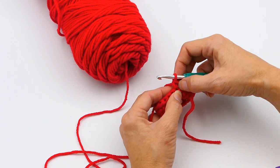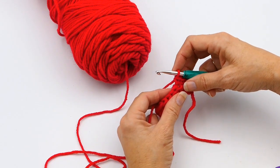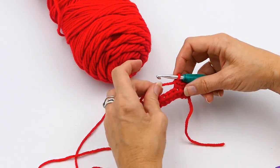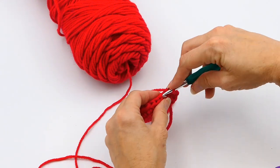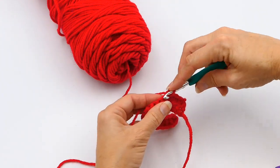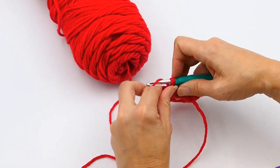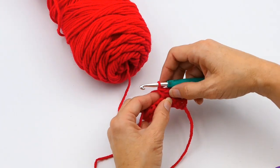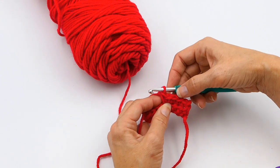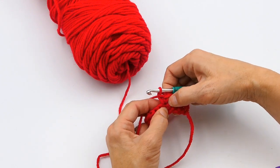Here you can see I've made three single crochets, and now I'm going to do my single crochet increase. I'm just going to work basically two single crochets in one stitch. So there I have one, and then I have two right there — I made two single crochets, one and two, in that one stitch.